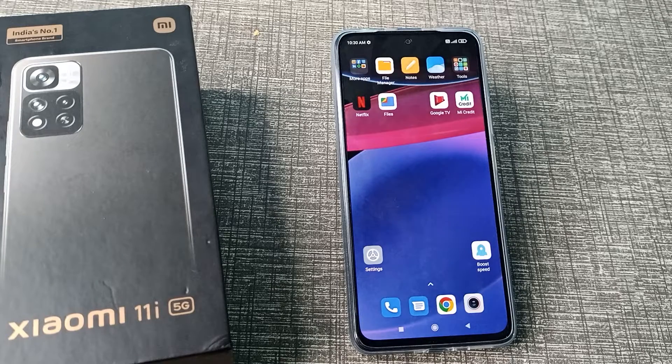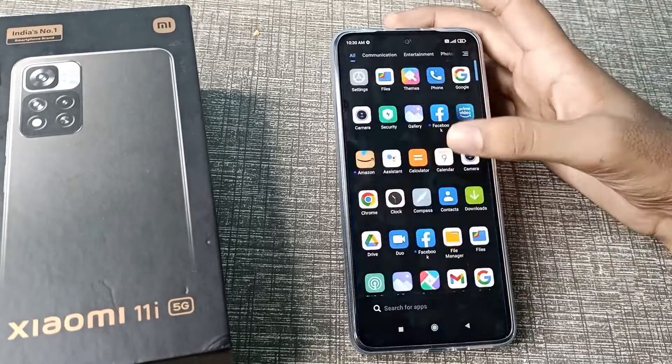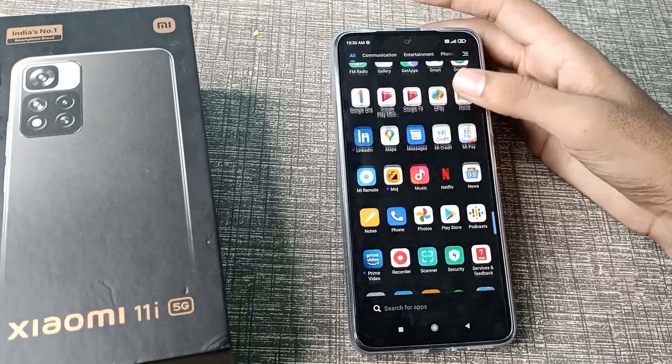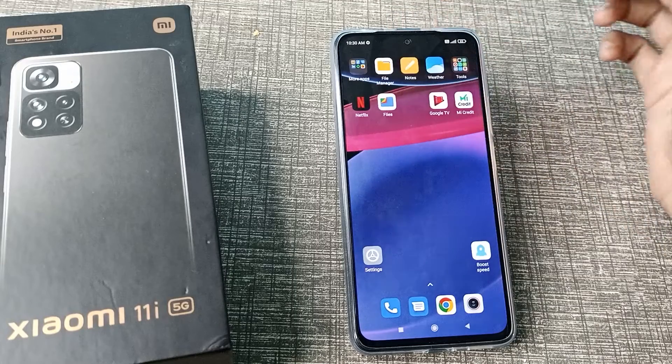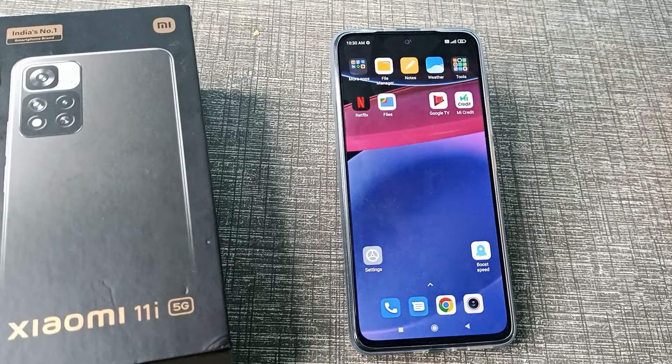Hello friends, welcome back to the new video. In this video, we are going to talk about how to enable raise to wake in a Xiaomi phone. You want to enable your raise to wake, so let's see how to do it.